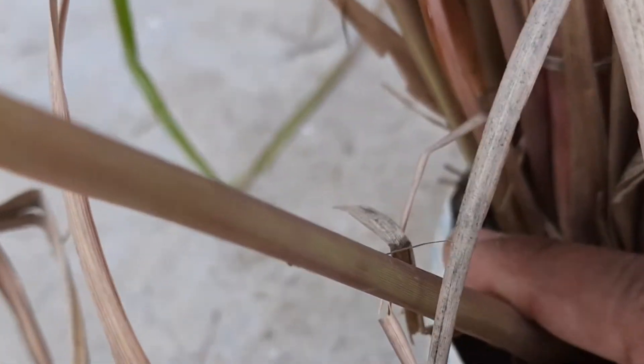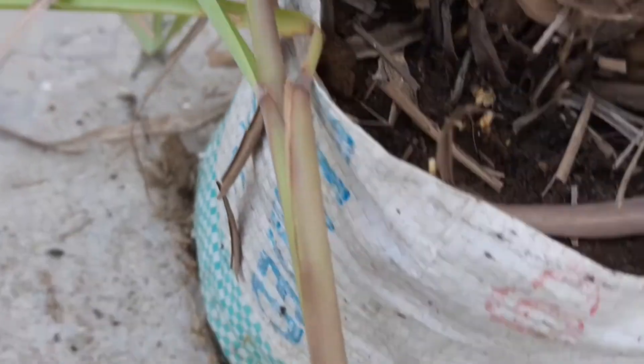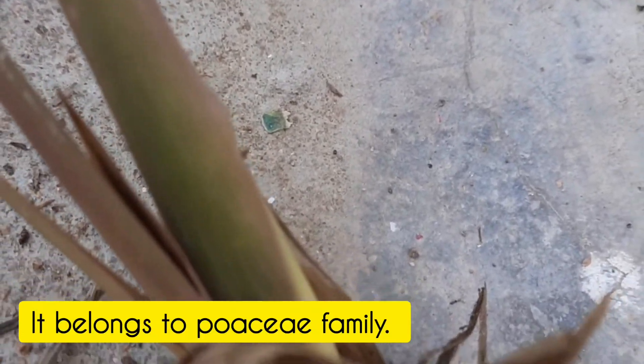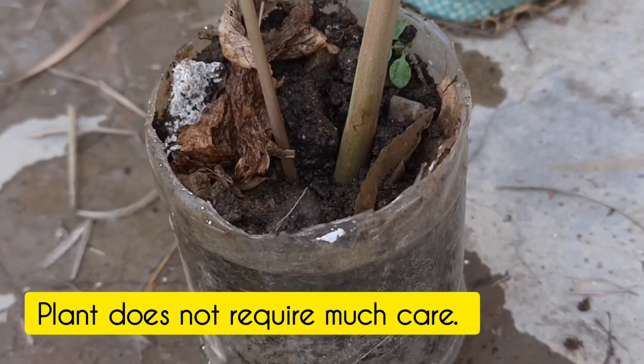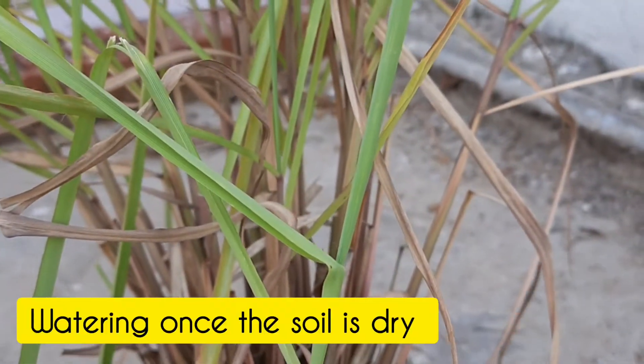The plant does not require much care. It is a grass family plant and does not require any special care. I have removed one plant from the small grow bag and will plant it in a separate small pot.